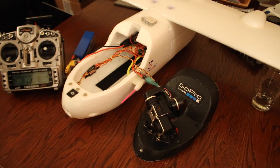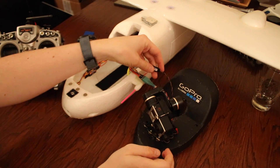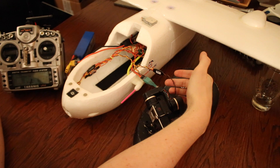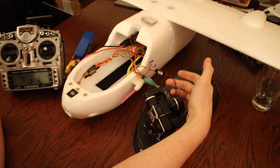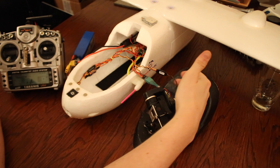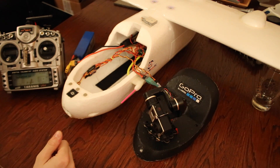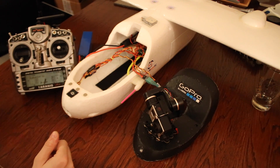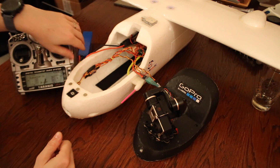The gimbal is now connected. The brown and black cable is for the mode of the gimbal — there are three modes. I've attached this cable to a channel on my receiver and programmed a three-position switch on the top of my Taranis, with each position corresponding to a mode of the gimbal. I'm going to power it on now and give you a demonstration of those three modes.